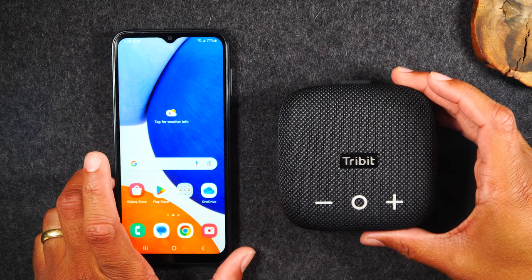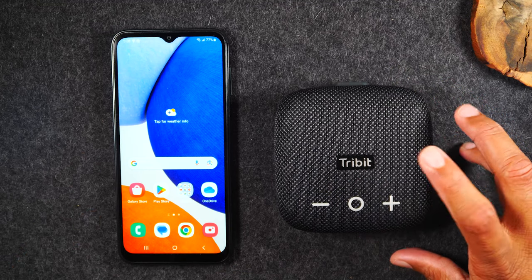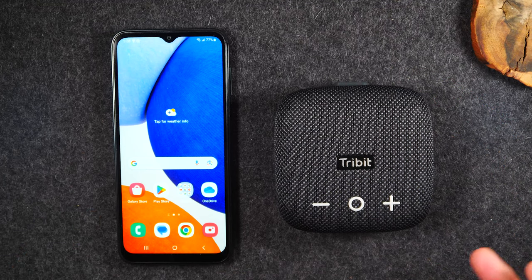It's a super easy process to do the pairing, and if you like this speaker and it looks cool and you're looking for one, I have one in my shopping cart right here. Definitely check out the cart — that's where you can find this cool speaker.